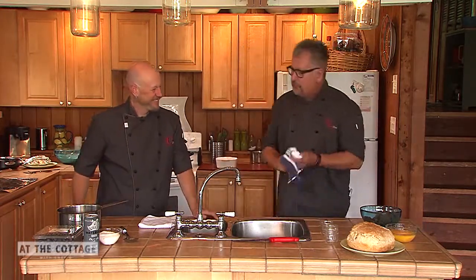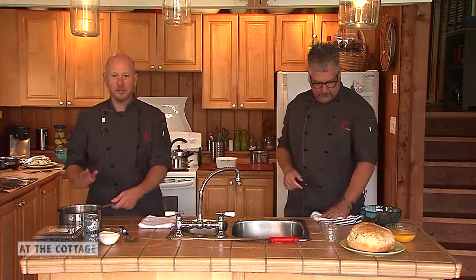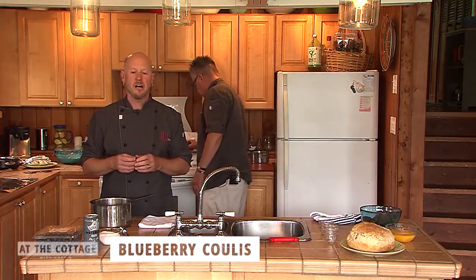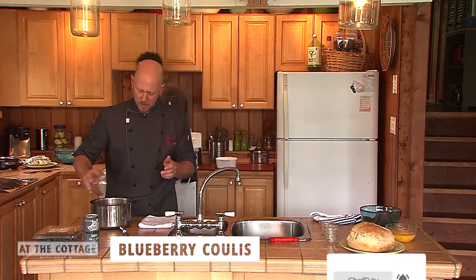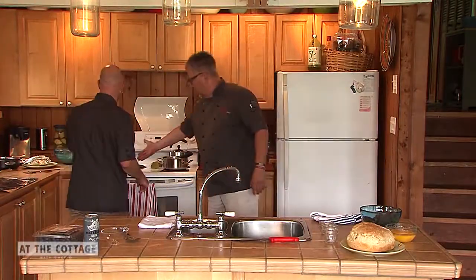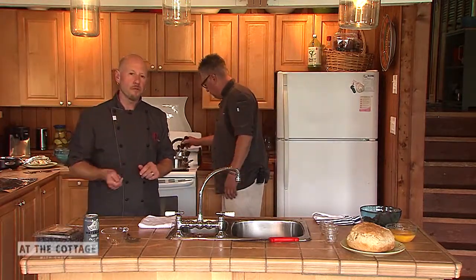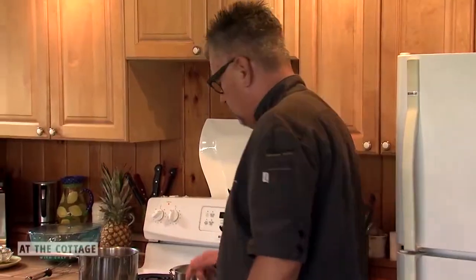We're going to make a blueberry coulis and a chocolate pot of cream. The coulis is basically a fruit sauce that's been sweetened up. We have about a cup of sugar and we're going to put it on the stove. Our goal is to start melting the sugar and almost begin to caramelize it a little, so it's going to get fairly hot.